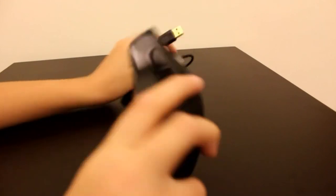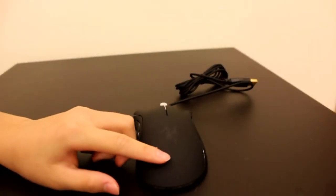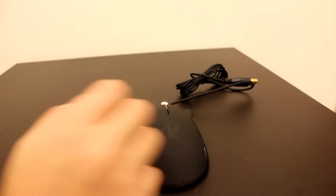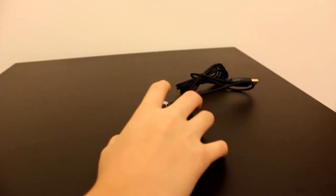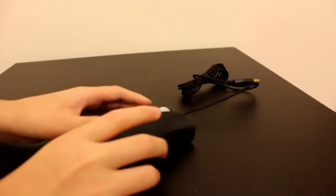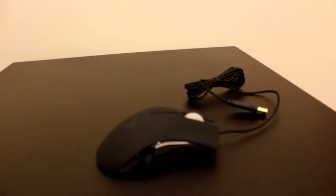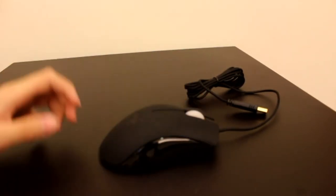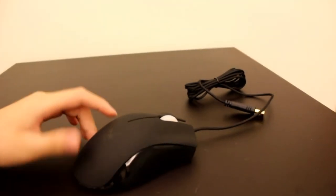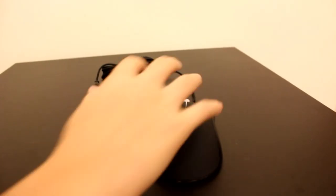My first impression on this mouse is that it's not going to be that good of a mouse to use if you're using the claw grip, which is like holding the mouse like this. It's going to be a better mouse to use if you're using a palm grip, which is this.